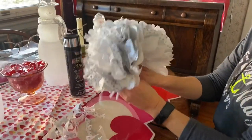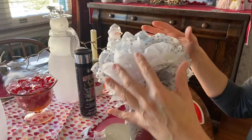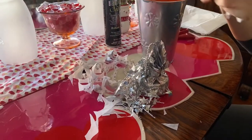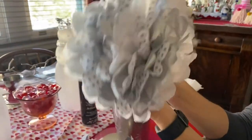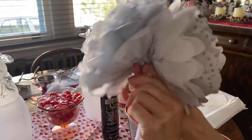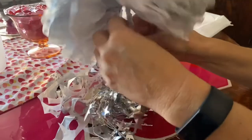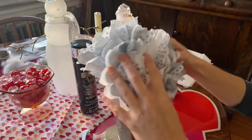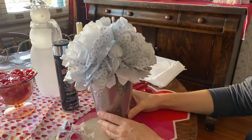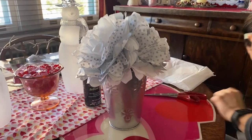Next, put the two flowers together. They're a bit light on their own and don't stay well, so what I do is put them together so they look like one, twist the bottoms together, then attach them to a weight and put the weight in the container — that holds everything down. You could stop right here and it would already be a pretty decoration.